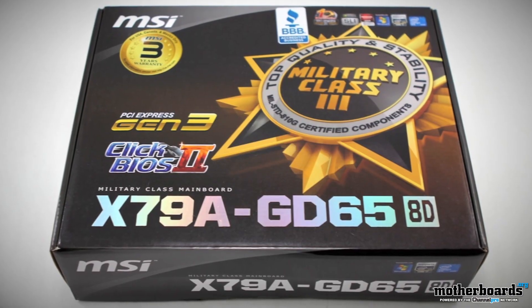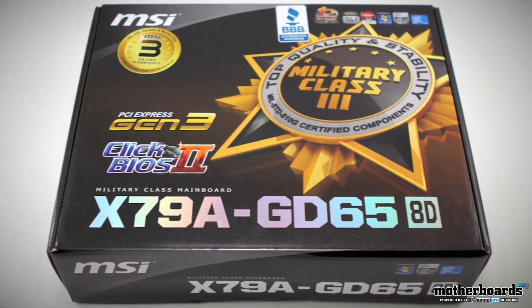We also take a look at the GD65 X79 — this is the 8D one for the people over at MSI. This motherboard is really well priced, about $300, and has lots of features comparable to some of the other high-priced boards.